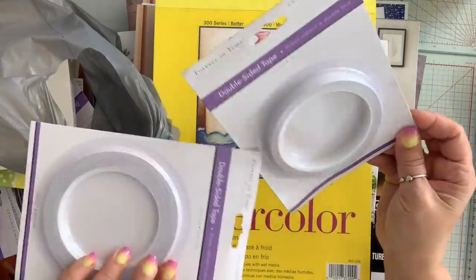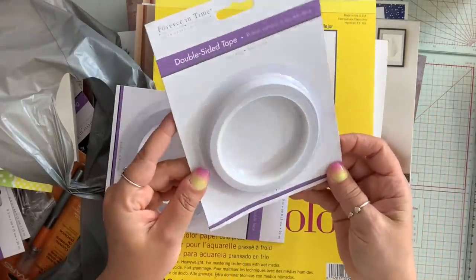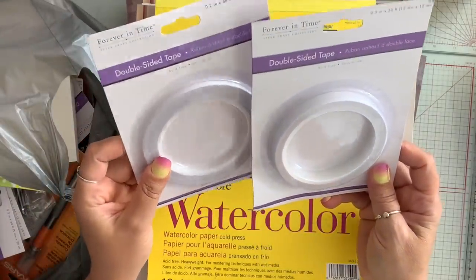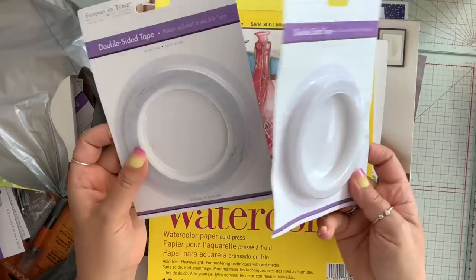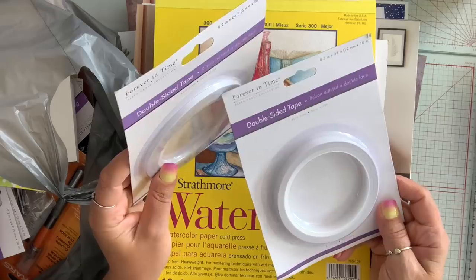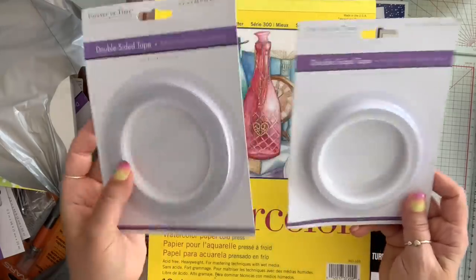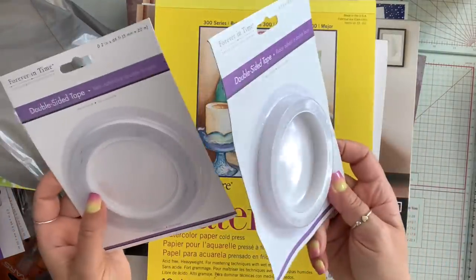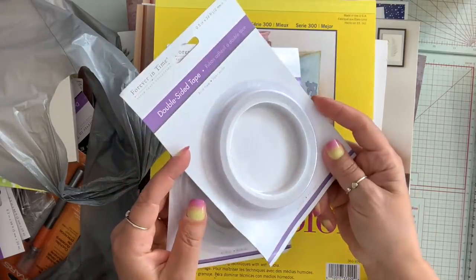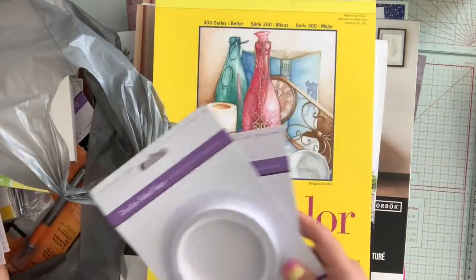They had all their double-sided tape for $1. Now I know we can get these at Dollar Tree for $1.25 but $1 is better, and the 0.2 I use a lot. So I grabbed 10 of these and just grabbed one of the 0.5 — I don't use that one too much.